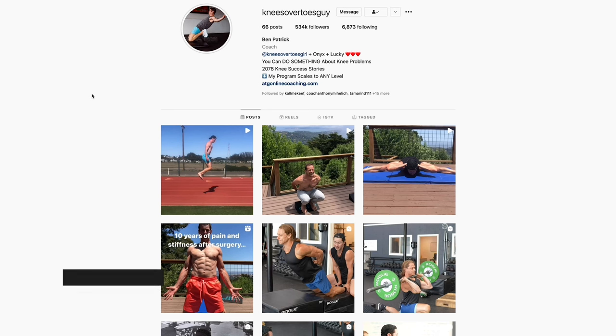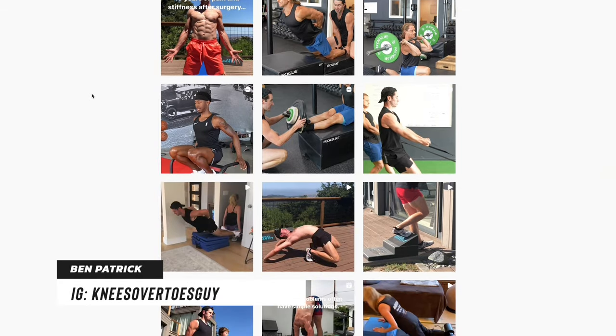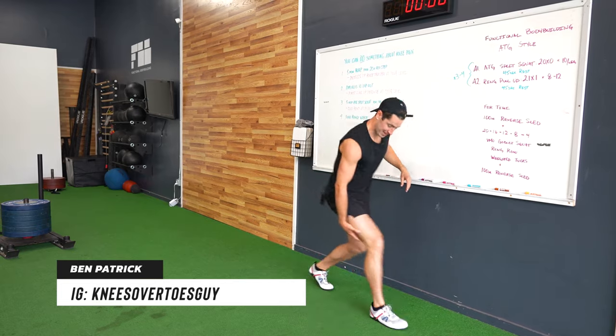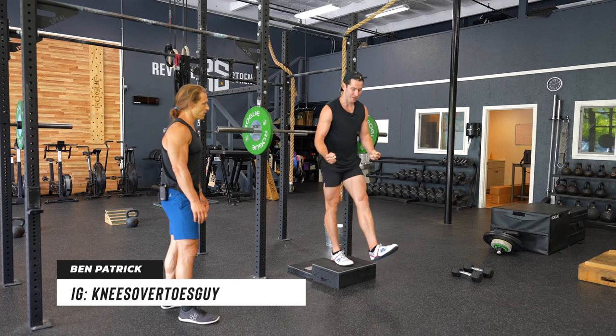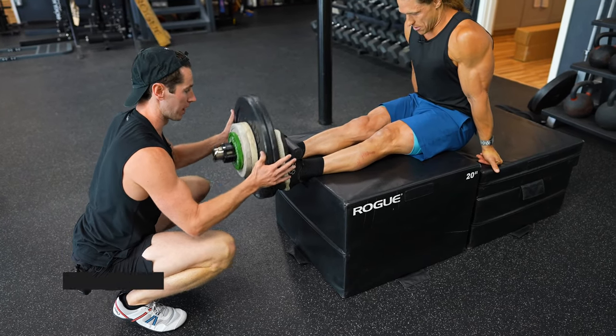Marcus Philly here with functionalbodybuilding.com. Today my special guest is my friend Ben Patrick, also known as the Knees Over Toes Guy. Ben is a pioneer at using movement to get people out of knee pain. When you're training to stay healthy and fit over many years, it's likely you'll encounter pain or injury. The problem is that when people encounter pain, they often have to step outside the gym toward physical therapy or medical interventions.